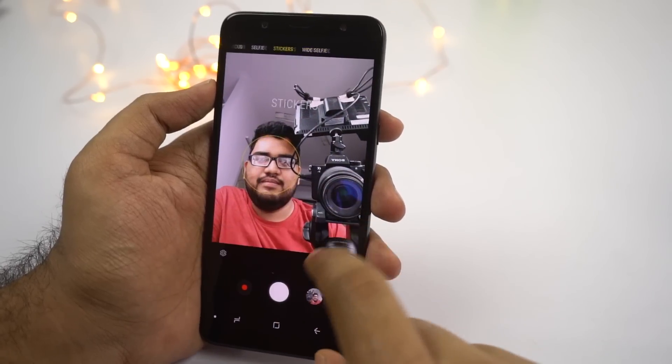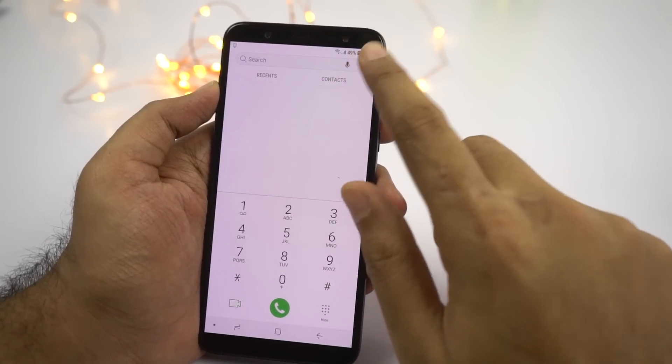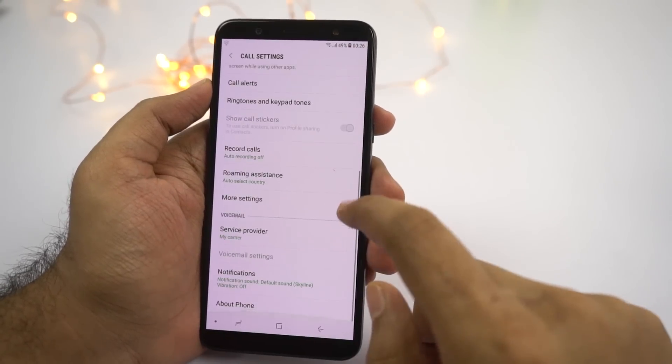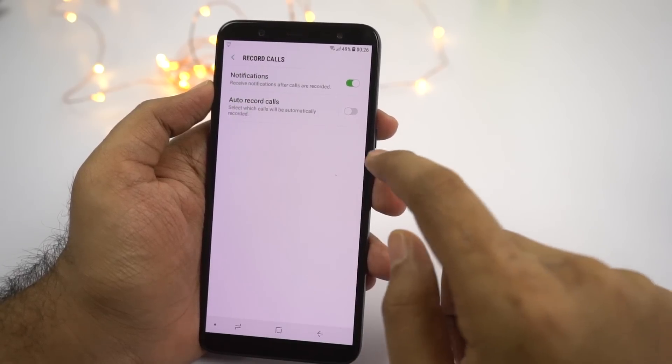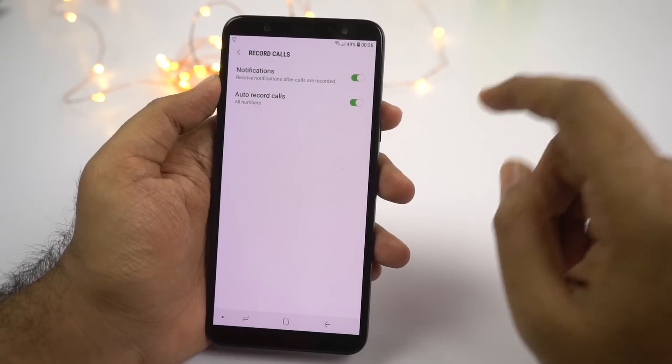Next we have auto call recording. To enable this feature, open the phone dialer, then go to settings, and then select record calls. From here you can record all calls or specific calls, and even enable a notification to show once the call recording has been done.